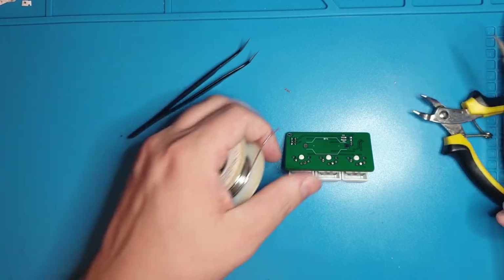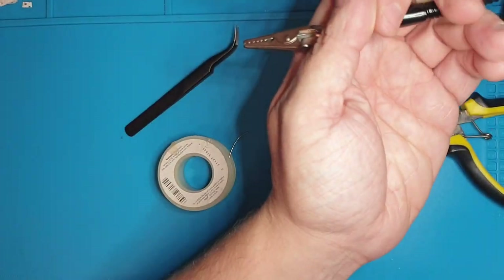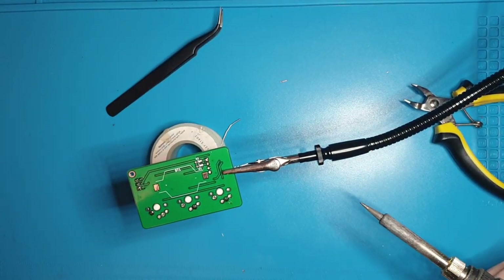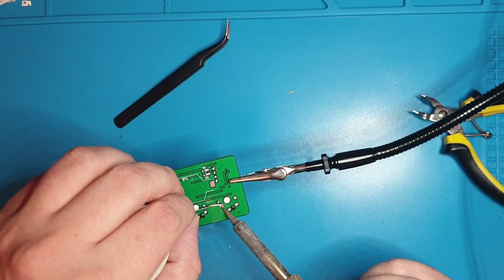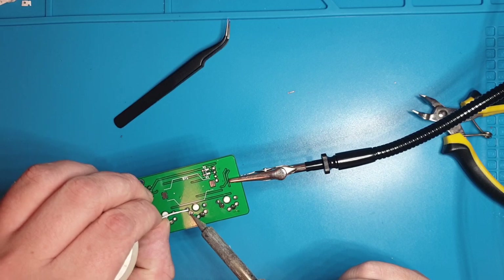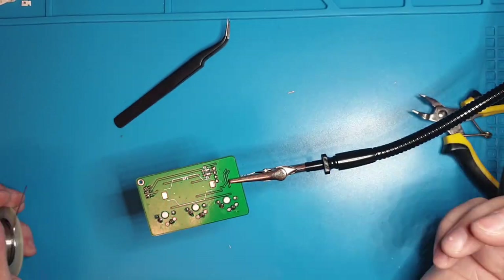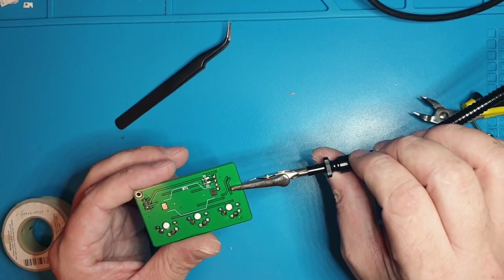Let's finish up the switches. I have the phone literally on top of my helping hands, so let me grab some helping hands here — that's what they're supposed to do. Solder, get it in there. Of any component, the switches can take a lot of thermal load — so don't worry about being too tentative with it.